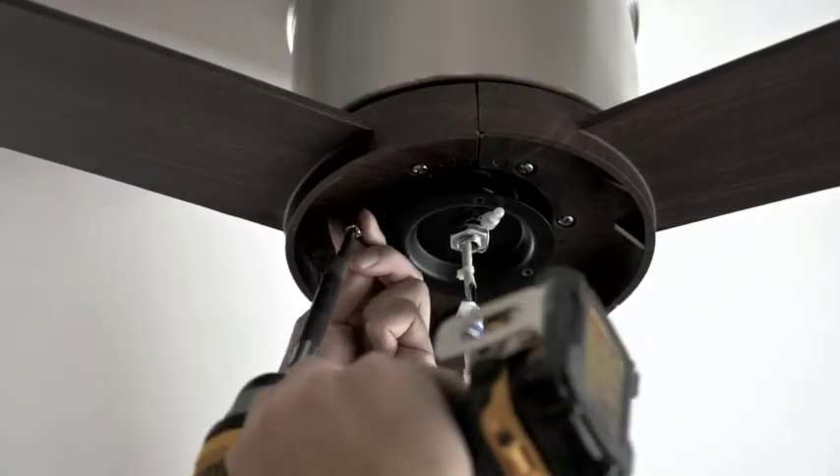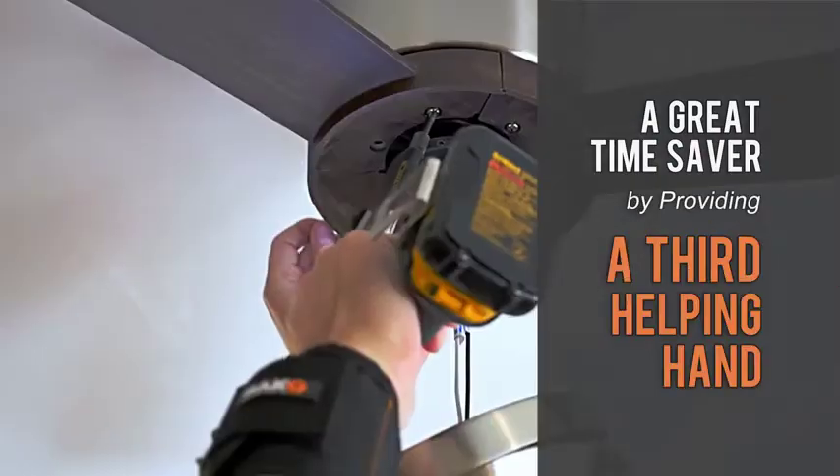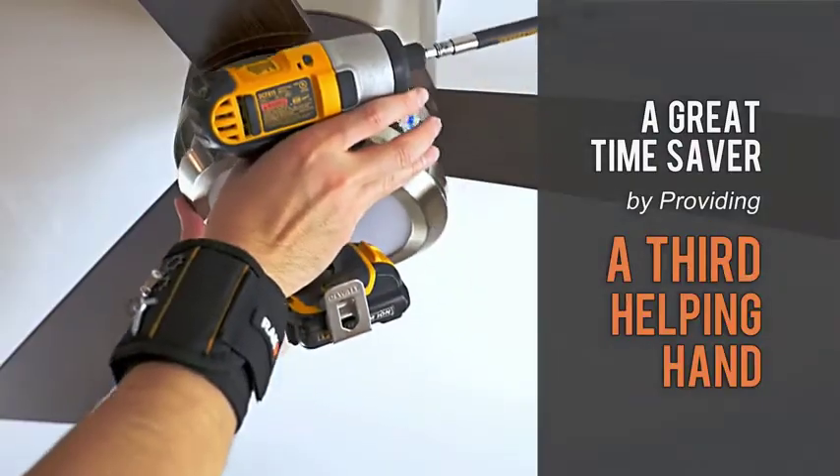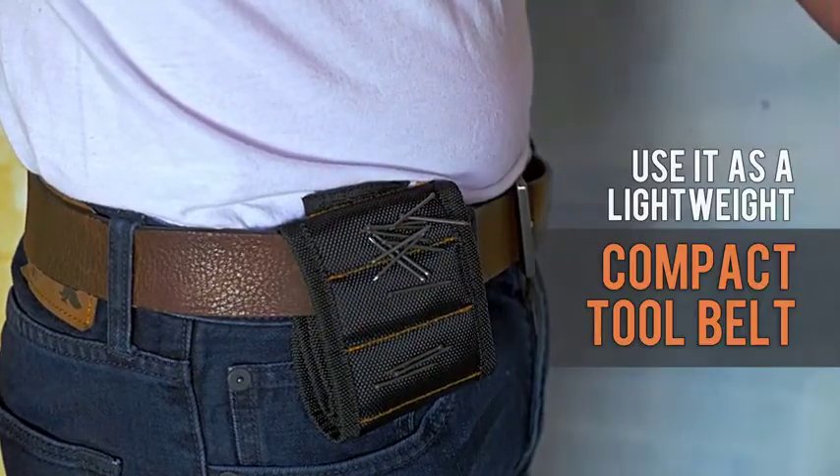When working alone, this awesome tool is a great time saver, giving you a third helping hand for every project you throw at it. But it's not only for your wrist — strap it on your waist and use it as a super compact tool belt.